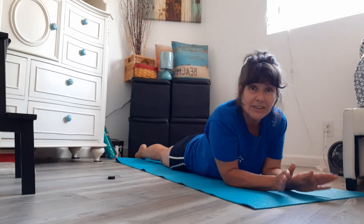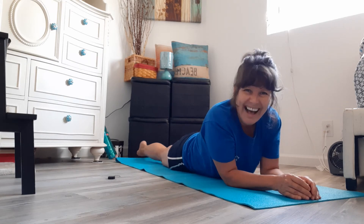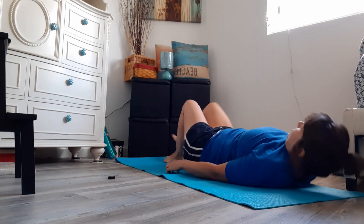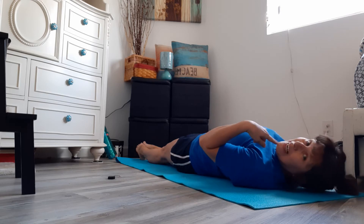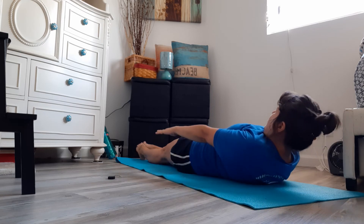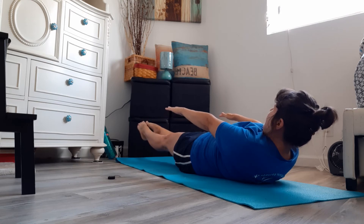Now we're gonna turn over and do a hollow body while we're singing Itsy Bitsy Spider! We're gonna lay nice and flat, put our chin down into our chest, and look at our toes. We're gonna lift up our head and our arms a little bit and look at our toes — this is called a hollow body. Let's count. One, two, three, four, five, six, seven, eight, nine, ten, and relax.